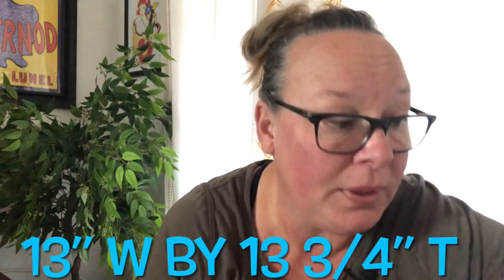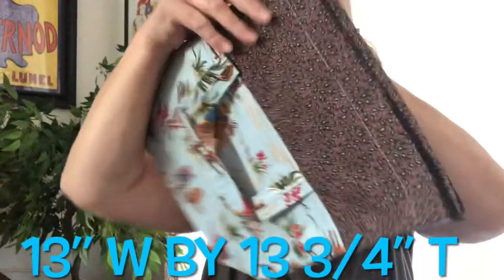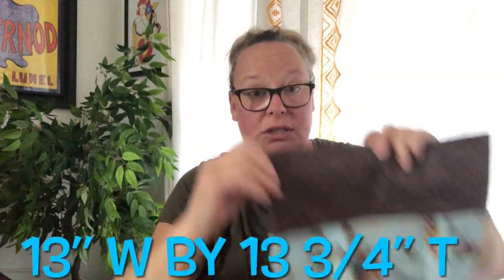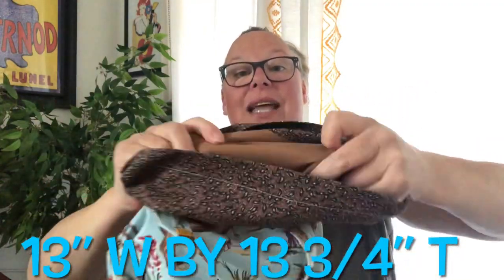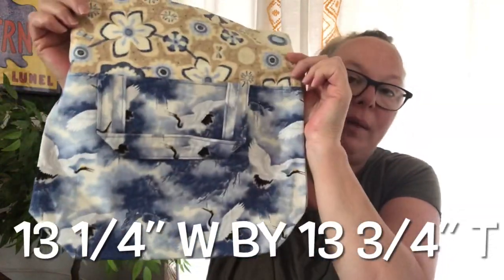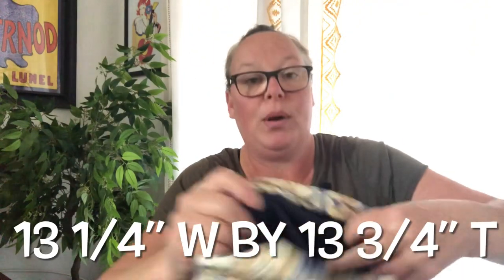I also have one pink one left from my last sewing video. I still have two cowboy print bags with the topper — I'll put the drawstrings in when I go to ship them — with a light tan lining inside. And I have one crane drawstring bag left with a really pretty polka dot on the inside.